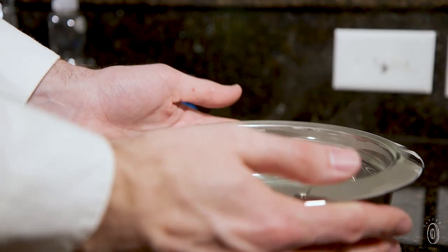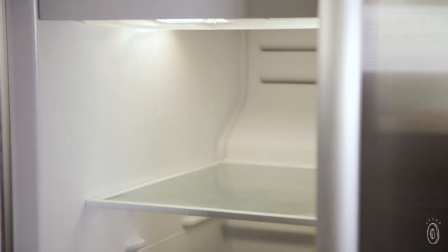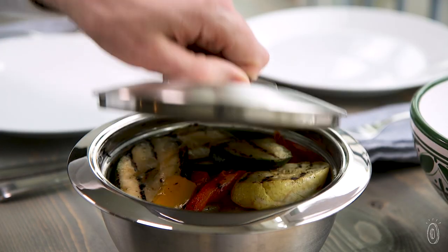Fill a bowl with hot water to warm it up before adding hot foods, or chill it in the freezer, or fill it with ice before adding cold foods. Now fruit and potato salad stay cooler at backyard gatherings, and hot dishes stay warmer during dinner parties.